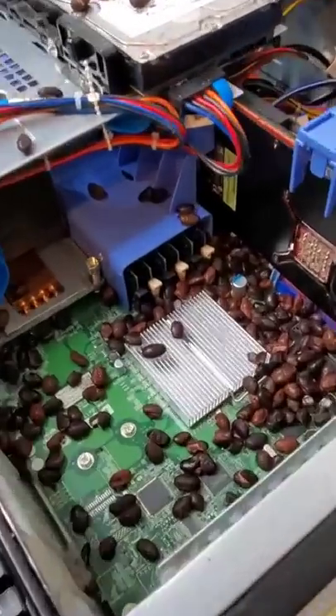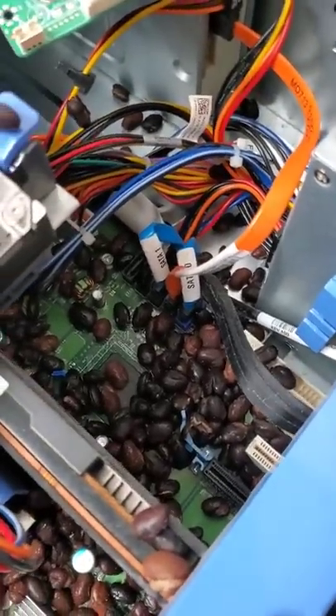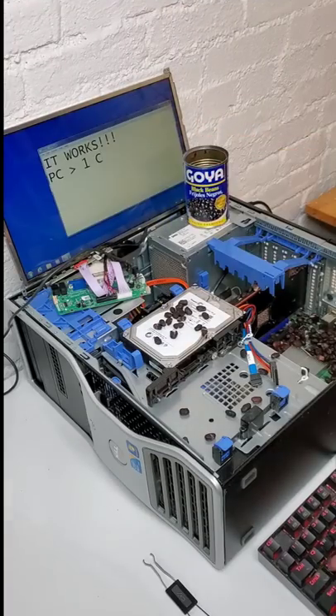And just like that, beans are everywhere inside of this computer — and I mean everywhere. And now the true test: does the computer still boot to life? Well, as we can see, it does! So far, our computer can survive a single can of beans.